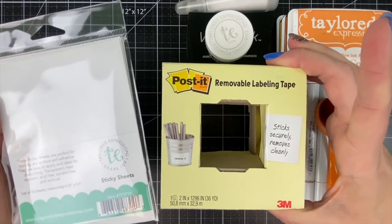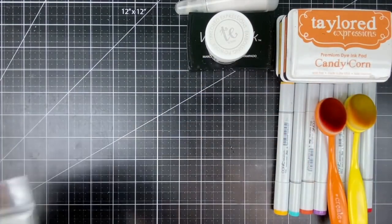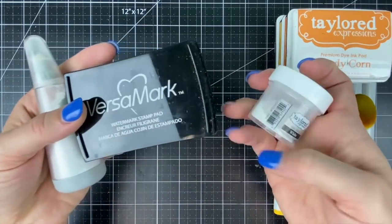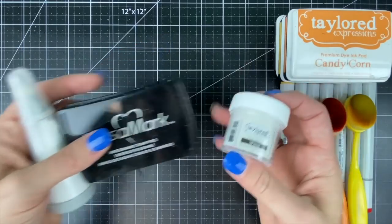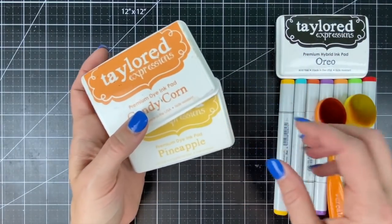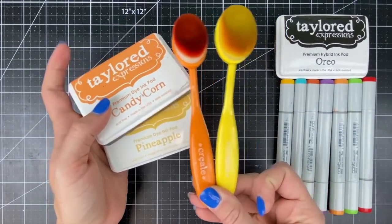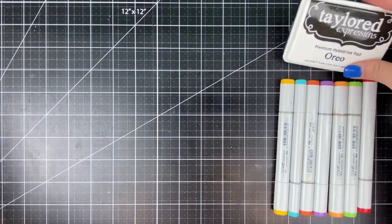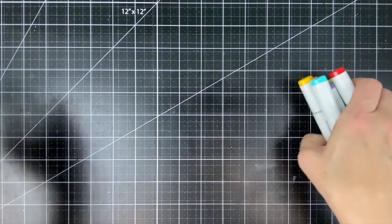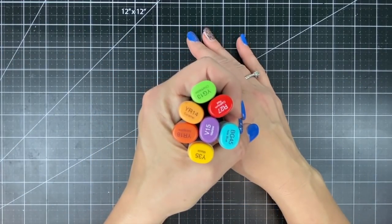I'll be using my sticky sheets along with post-it labeling tape for a little bit of masking, and then I'll be doing my embossing with my tools. I have the powder tool for conditioning my cardstock, the Versamark for stamping, and the white embossing powder. Then I'll be doing a little bit of blending with the Here Comes the Sun stencil, along with candy corn and pineapple inks and my blender brushes. For my image stamping I'll be using Oreo ink and then I'll be coloring that cute little rainbow image with several Copic markers.